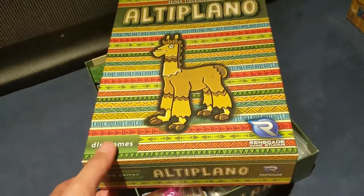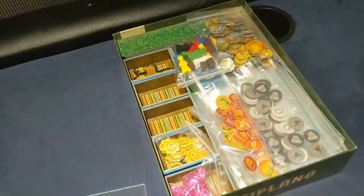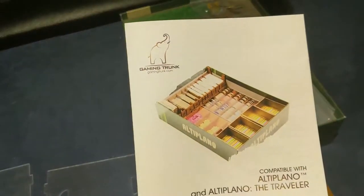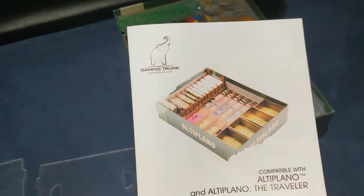We're hoping to go from this to this — oops, wrong side — right there. So let's see what happens. Wish me luck.